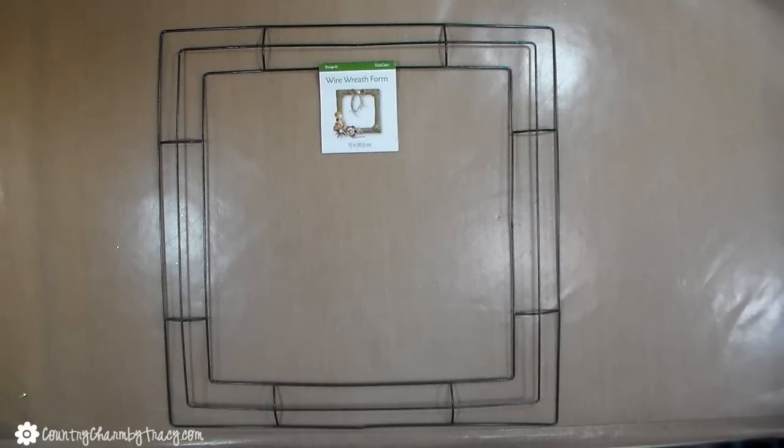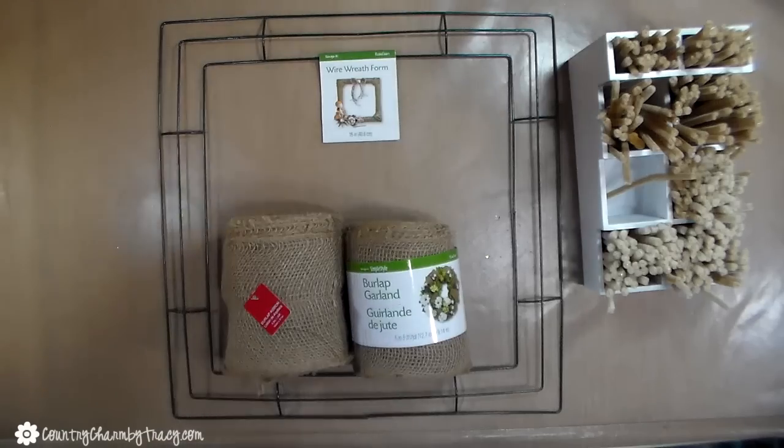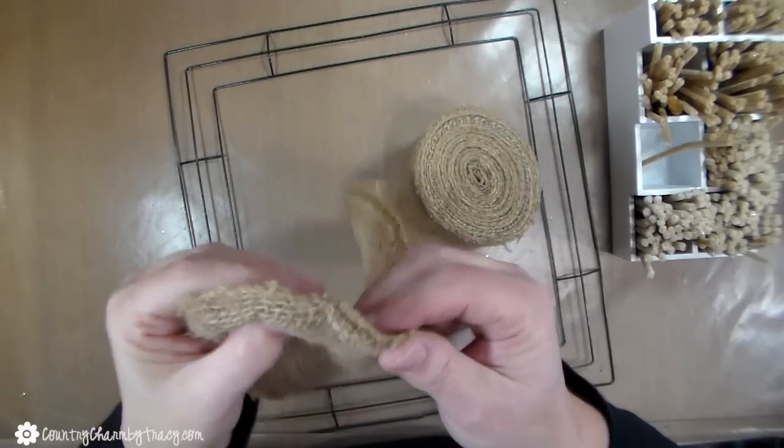I'm starting with a 16-inch wire frame, and I picked this one up at Walmart. I also got the burlap at Walmart — they have these large rolls of burlap. I use two rolls as well as another half of a roll, but I'll get into that in just a little bit.